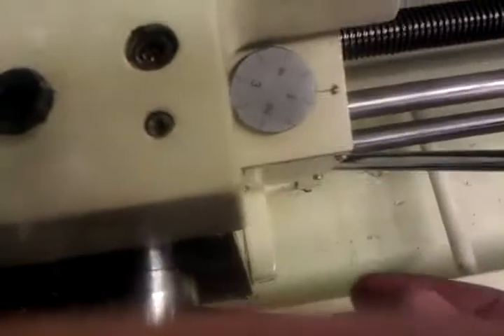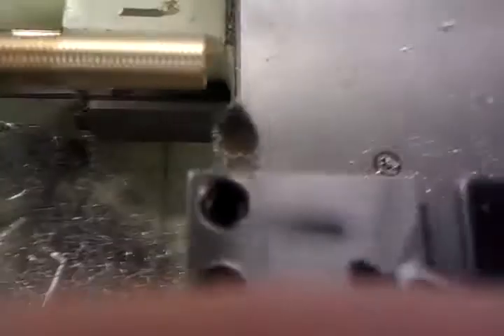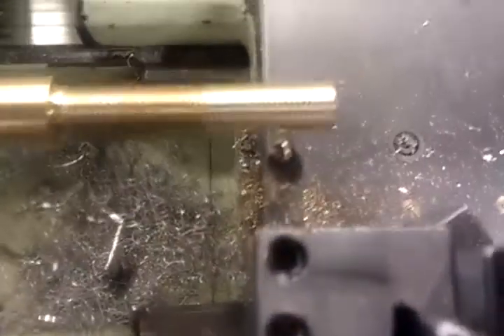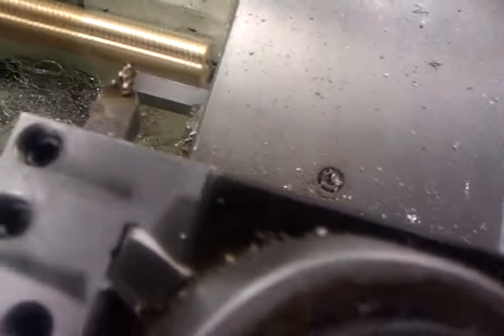Then I turn it on and wait for this thing to get to the same number. It's a little bit finicky, so I have to latch it. There we go. Now I wait a while. My last number for that was somewhere here. You normally want to control how much you go in.